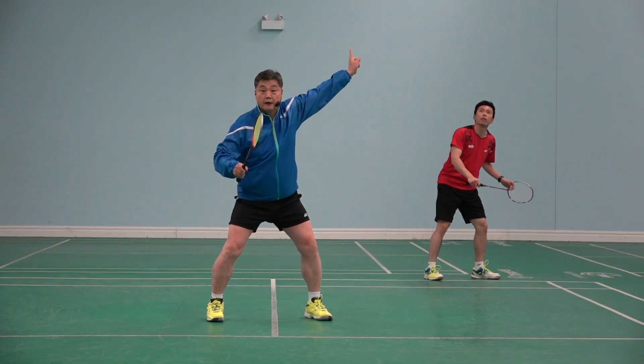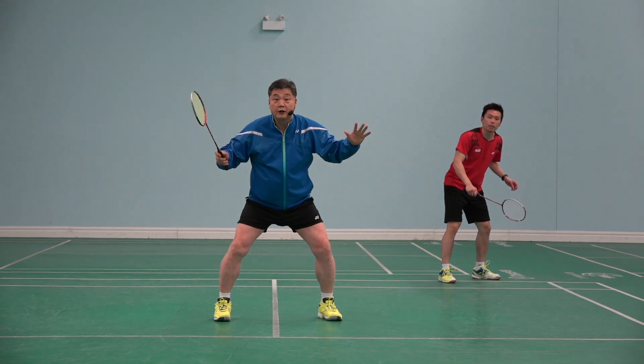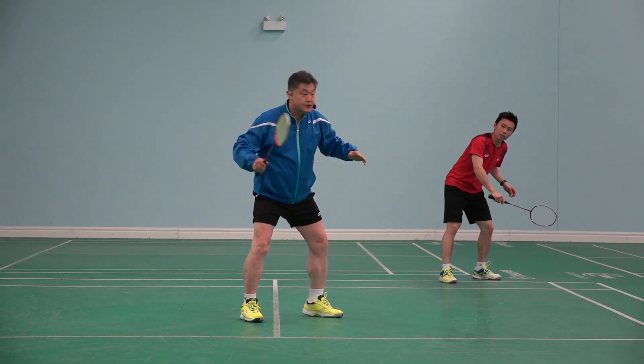The shuttle is going. It's time for him to smash, but he didn't smash. And I'm wondering why he's not smashing.